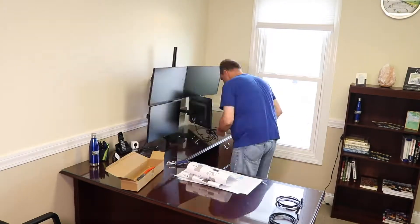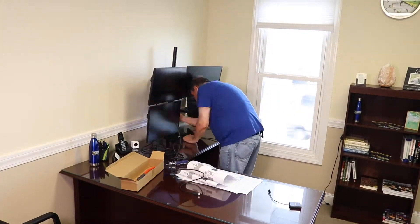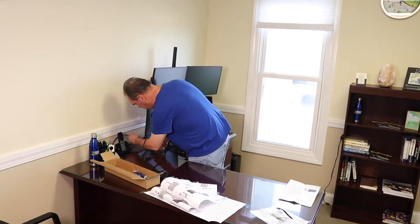We're going to connect the power and the HDMI cables into the HDMI inputs, install the drivers, and you should be in business.